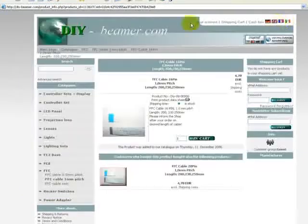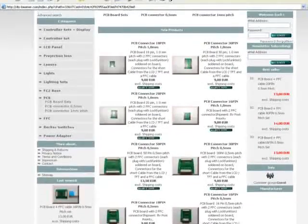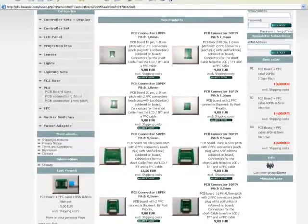Now we go to the PCB connectors, which are very important for your LCD to make the cable connection longer, and you can do it with this set.